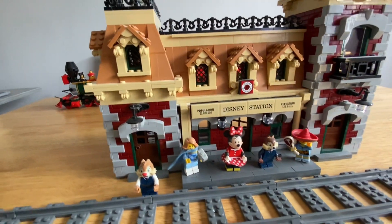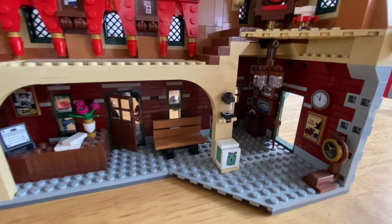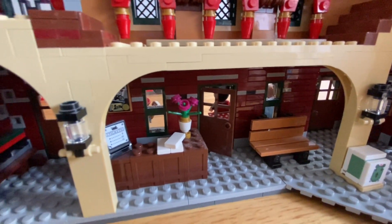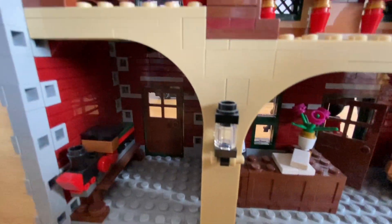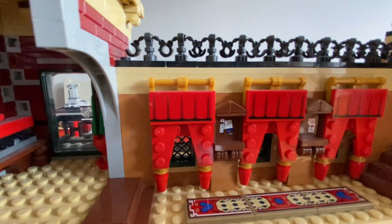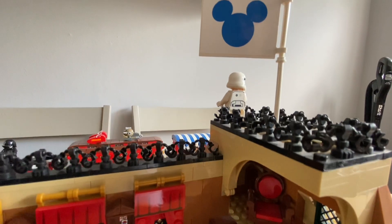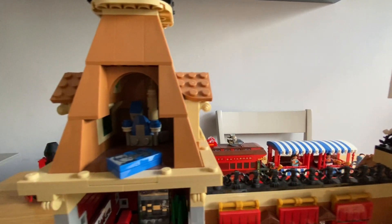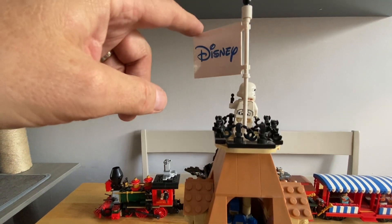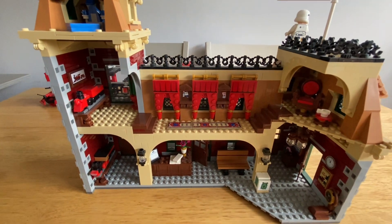You get the track included, so I'm just going to spin the station around. This is the back side of the station. It comes with flags on that side and on that side. Now I'll show you the train that goes around the Magic Kingdom.